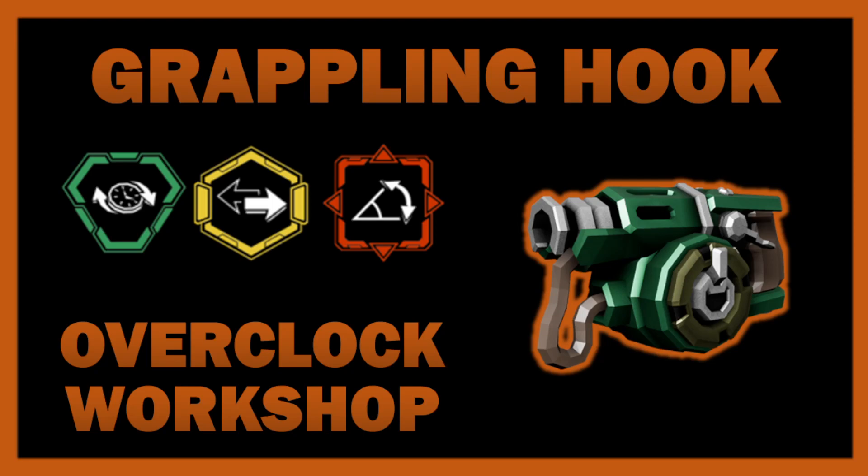Hello everyone, welcome back to another episode of Shaw and the Sheep, or rather Overclock Workshop — the final episode of Overclock Workshop Season 2 before we go into Season 3, which will be about grenades.